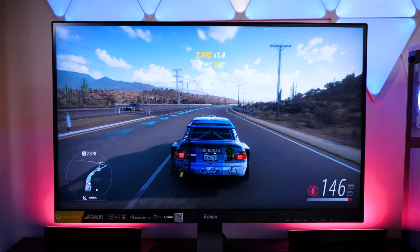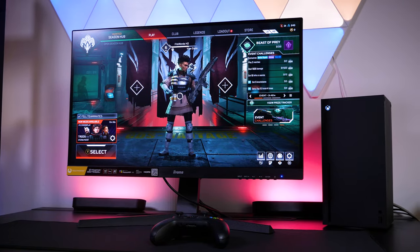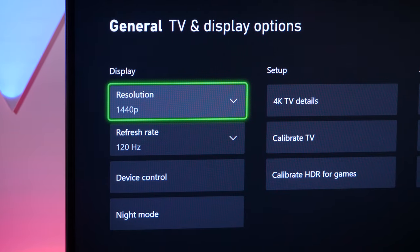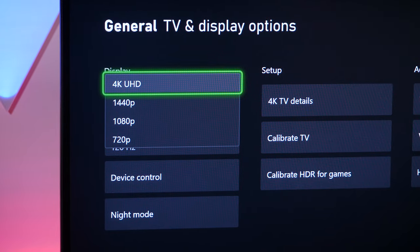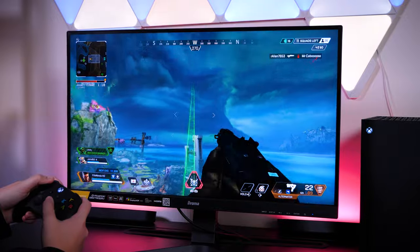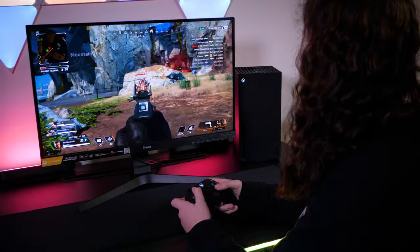On top of the ultra-fine PC gaming, it even held up nicely when switching over to the Xbox Series X. Now I know it only really supports 1440p at 120Hz compared to other Ayama monitors that allow 4K, but even in HD, I thought the picture was still sharp and vivid enough to enjoy playing the same games on a different machine within the same setup.